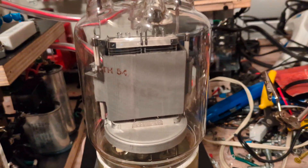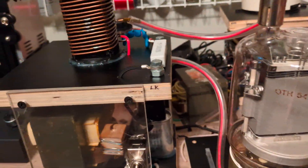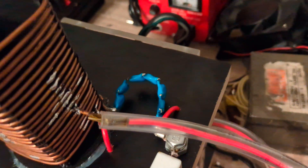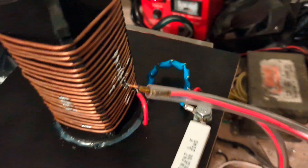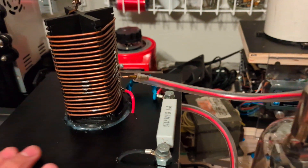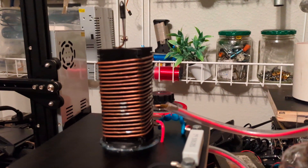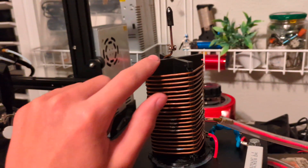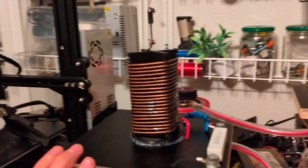All the grid leak resistor does is ensure that the tube grid does not go over a certain voltage. This is a capacitor bank down here — it measures about 300 picofarads. It's only a replacement until I get some Soviet capacitors later on. The most interesting part about this coil is that the former itself is 3D printed — it took about eight hours to print, and I did it myself in CAD.